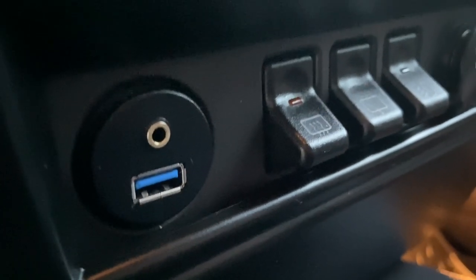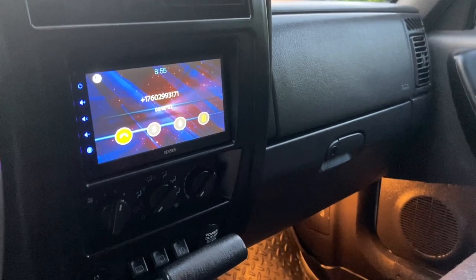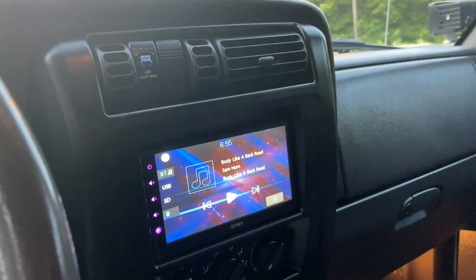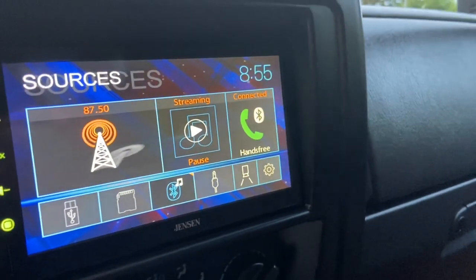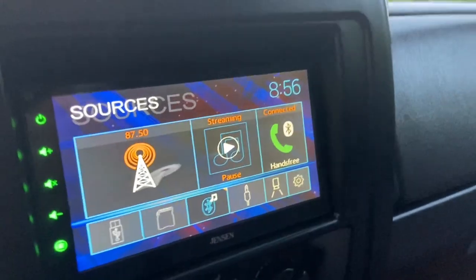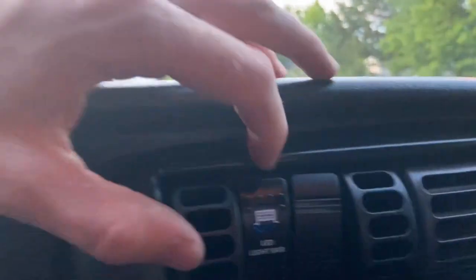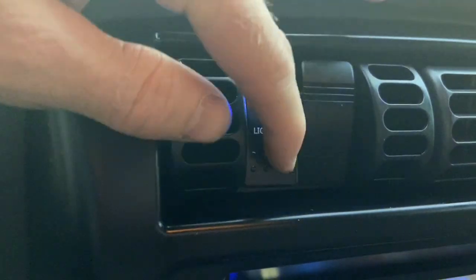Got a USB connected to the stereo and auxiliary port, power outlet, and AC and heater work great. Got a double-din touch screen head unit with Bluetooth so you can listen and talk hands-free, listen to music, USB, SD card, auxiliary jack — everything you'd want in a head unit. Got this switch panel on the vent for the upper bar and the pods, and then fog light controls and the bumper lights as well.